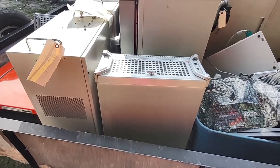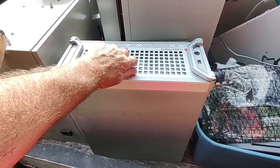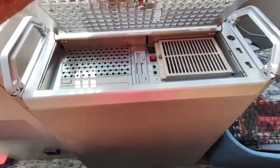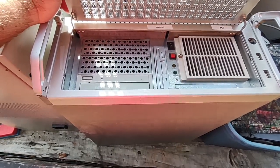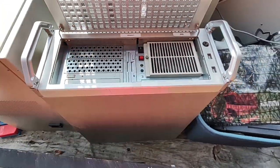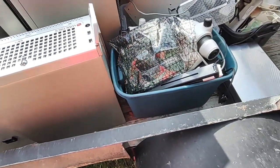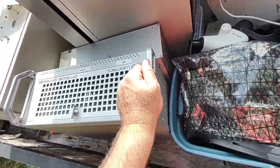There are some Lumetrics laser gauging systems — may or may not work — but there's a lot of aluminum here and I'll bet there's a lot of nice electronics inside. There's a computer in there, so there's going to be good stuff inside. I can see a floppy drive and a DVD drive. I've got a couple of these, so that's nice.